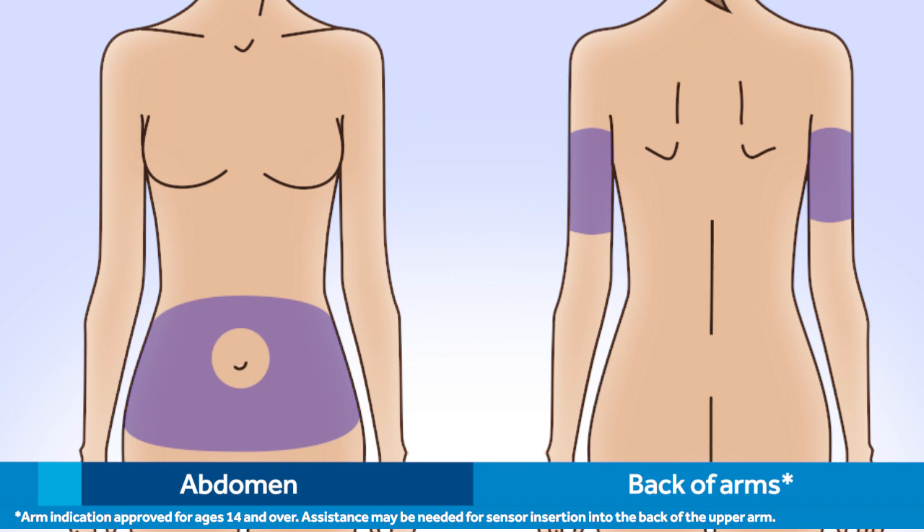Assistance may be needed for sensor insertion into the back of the upper arm. When choosing your site, be sure it is at least 2 inches away from your belly button. For best glucose sensor performance, be sure to avoid sites where your clothing may rub or constrict — for example, your beltline. You should also avoid sites where your body naturally bends, or where there is a great deal of motion, and sites that are scarred or have hardened tissue or stretch marks. Be sure to rotate your sensor sites in order to avoid tissue damage that could occur from overuse.